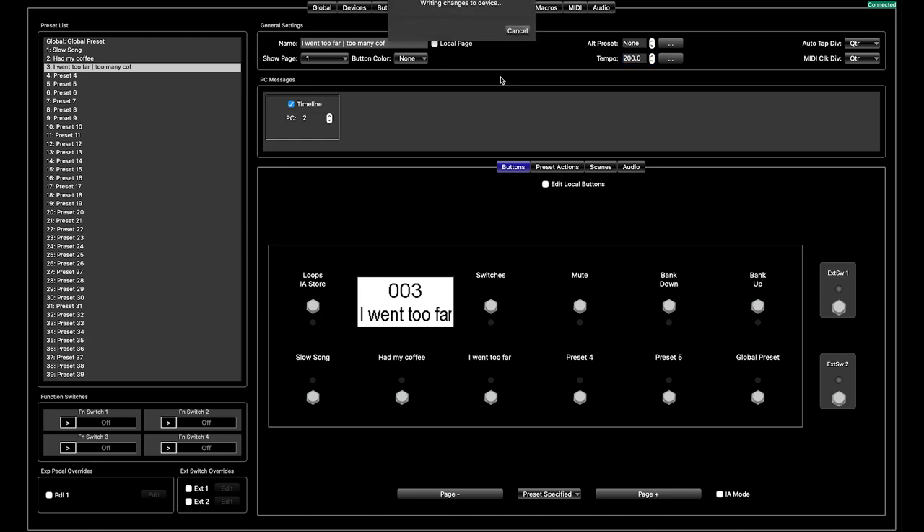So what we can do now is upload these changes. While that is uploading, essentially what we have done is set up three presets. Preset one is going to send tempo to the H9 manually and to the Timeline over MIDI — they are going to see the same tempo: 50 BPM on preset 1, 100 BPM on preset 2, and 200 BPM on preset 3.